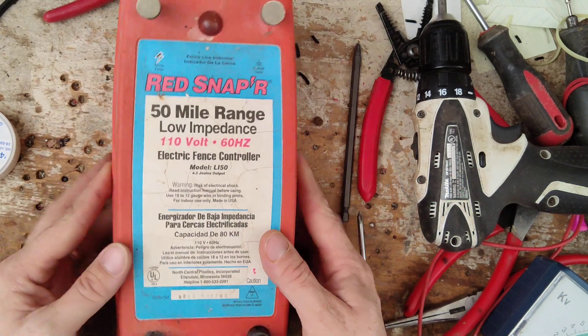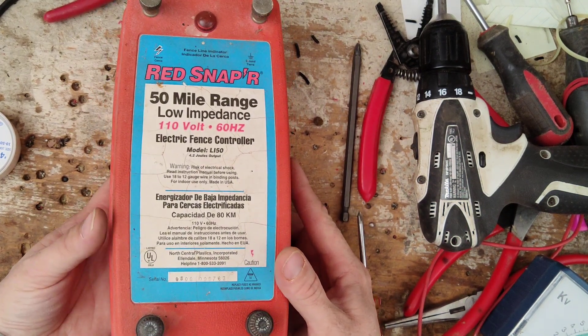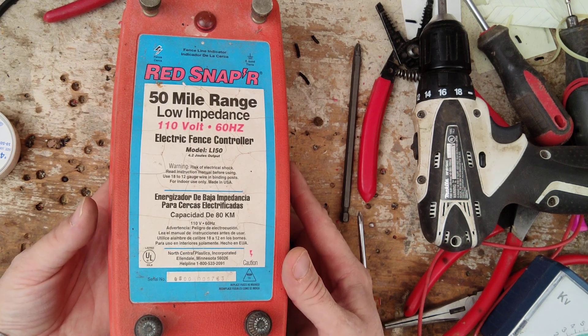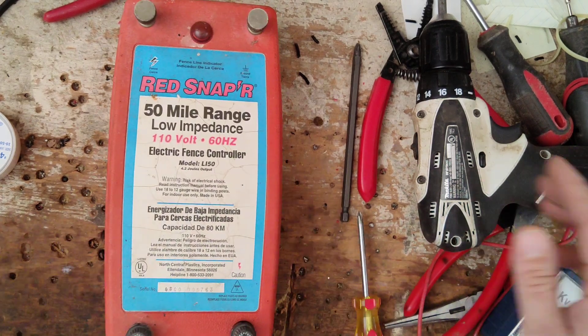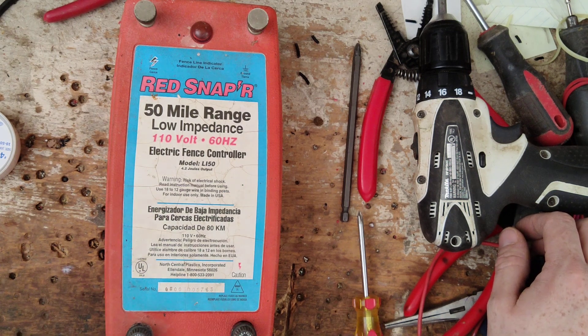We fixed the board inside this one and got it going again. The customer's happy about it. They've had this thing for a long time — it's been worked on multiple times. There are stickers in there from 2004 and 2006, so someone's been in there tinkering on it. The most recent sticker was from 2006 by whoever worked on it last. Maybe it's been good since then, but it's good to go now.